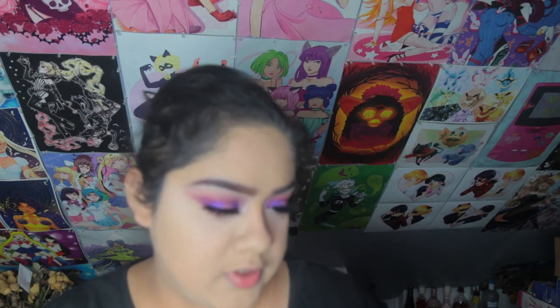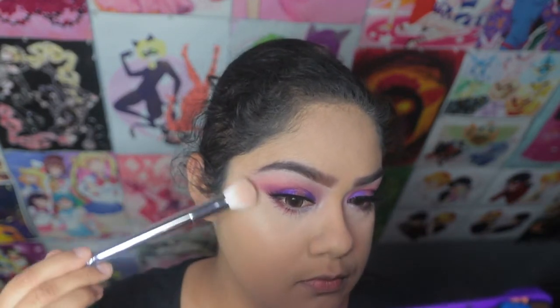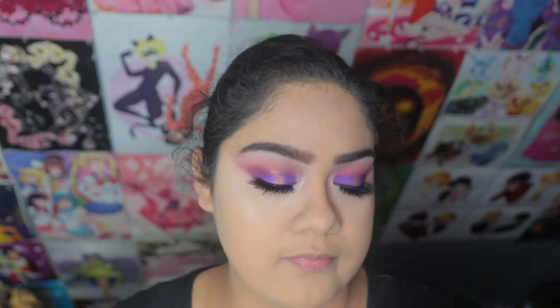I'm going to go back into the palette and I'm going to be using the color Halo, which is this big one in the middle, and I'm going to be using that as my highlighter today. That's a really nice highlight.